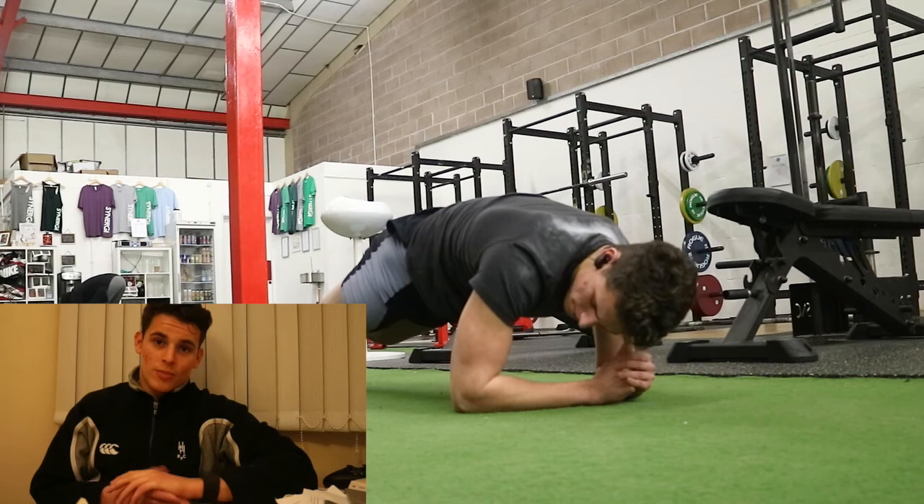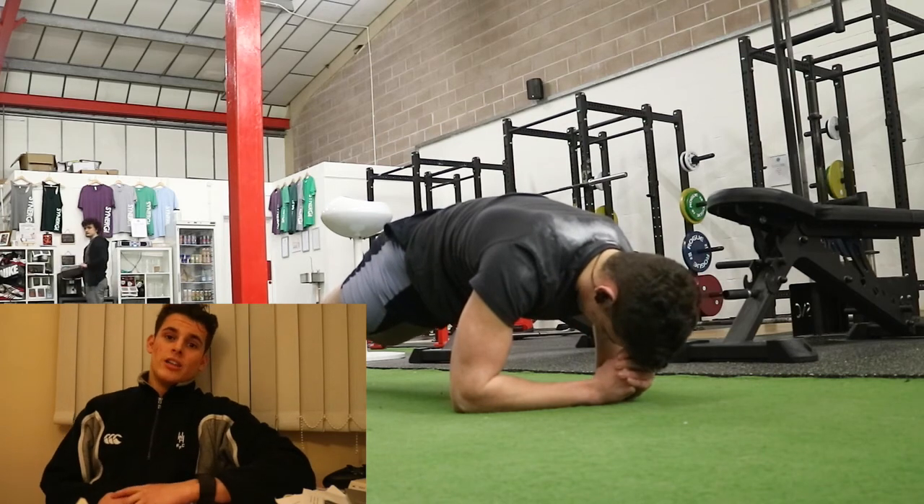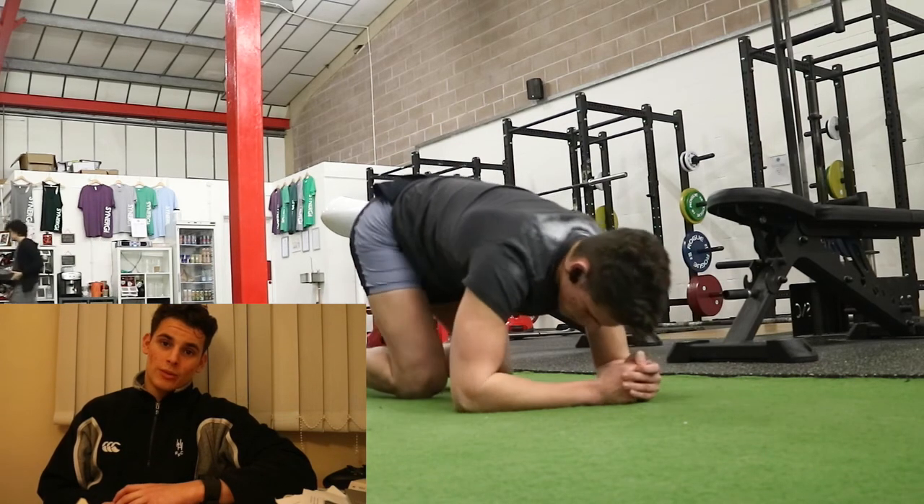So that was my workout. I hope you guys enjoyed it and I'll see you in the next one.